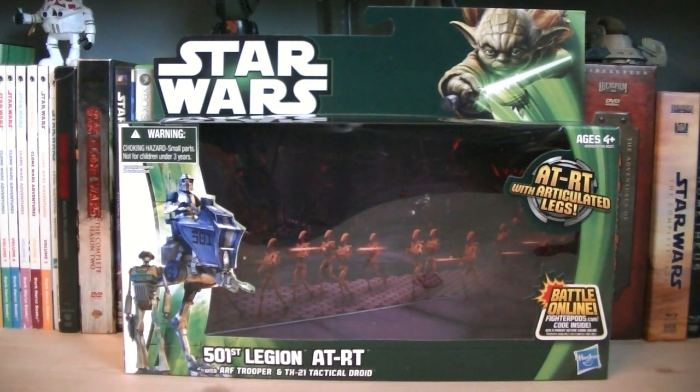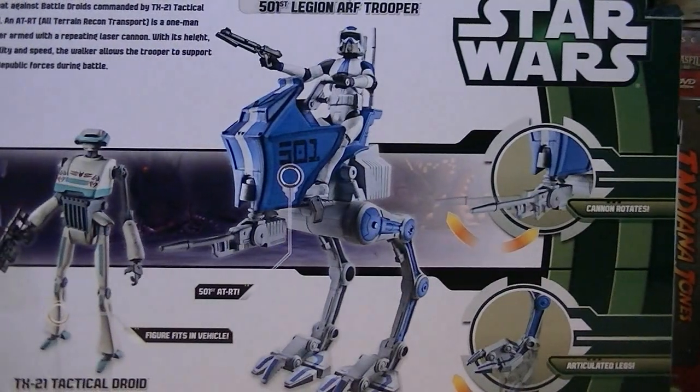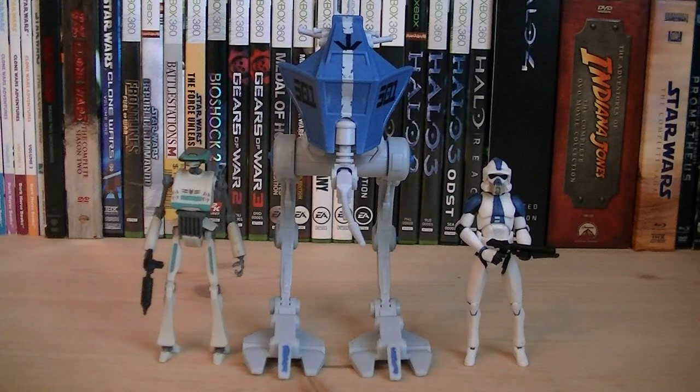Hey guys, it's Ryan back here again. Interrobbing Star Wars 501st Legion ATRT with ARF Trooper and TX-21 Tactical Droid. This deluxe pack is from the first wave of Class 1 vehicles in 2013 and the retail price is $19.99. Included with this pack is the 501st ATRT and two figures.